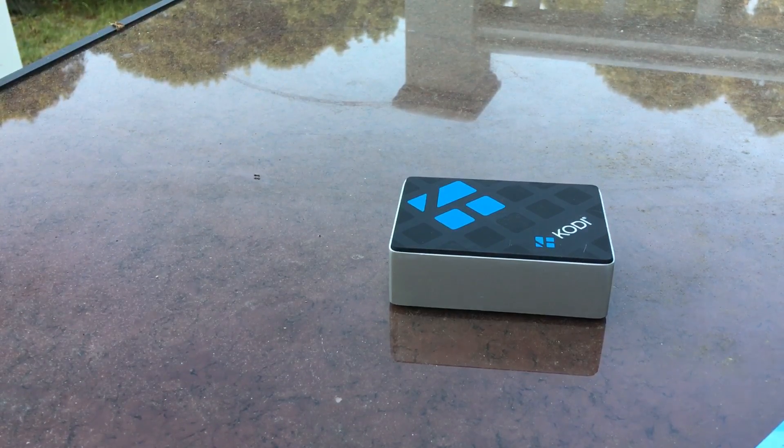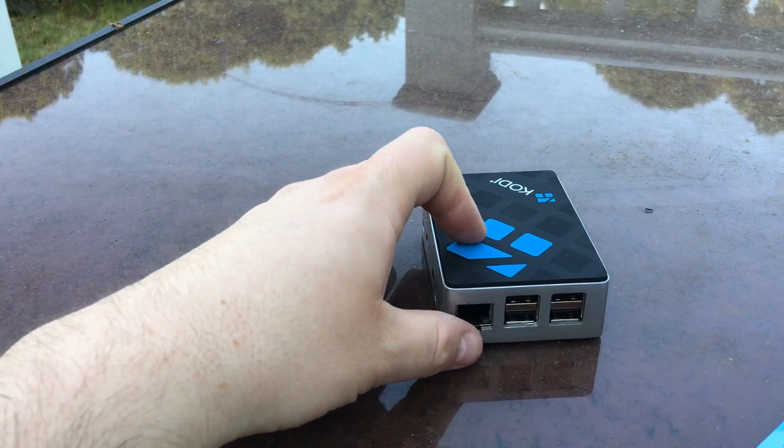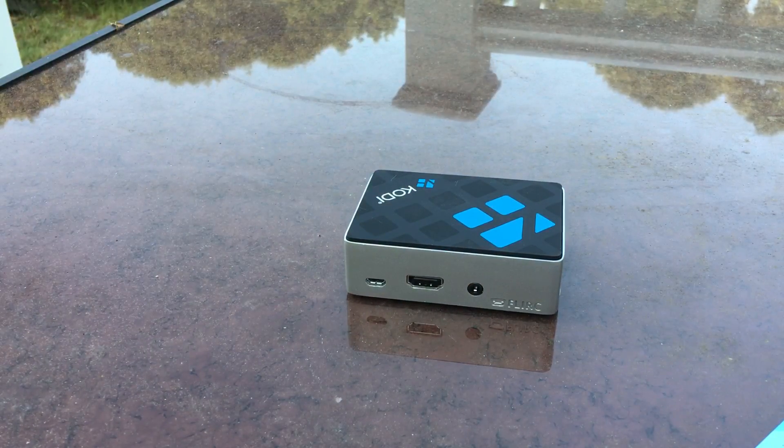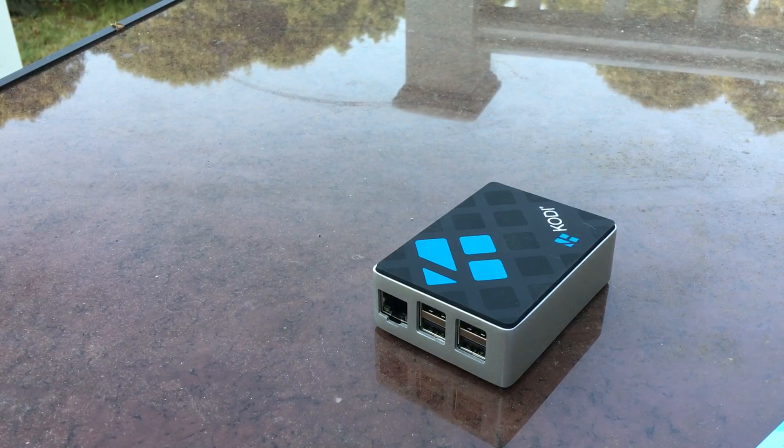That is the Kodi Raspberry Pi case — the official Kodi case for the Raspberry Pi. This will work with the Raspberry Pi B Plus, the 2, and the Raspberry Pi 3, which is what I have in here. If you have any questions please let me know. Maybe I'll even give this away — if you want to win this Kodi Raspberry Pi case and the Raspberry Pi 3, let me know in the comments and I'll set something up. Thanks so much for watching and have a great day!